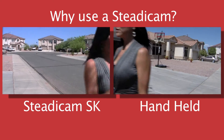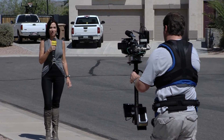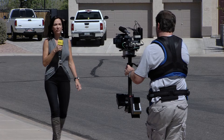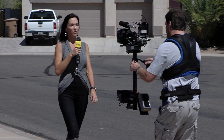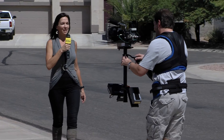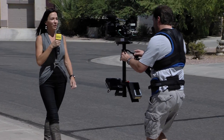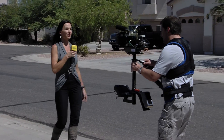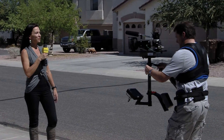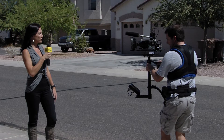This is a wonderful production tool. Instead of taking valuable time and money to set up a dolly track and a dolly, and having another crew member as your dolly grip to move the camera back and forth, this can be done quick and easy — and the results are absolutely amazing.